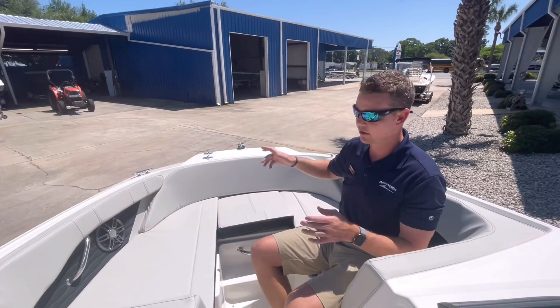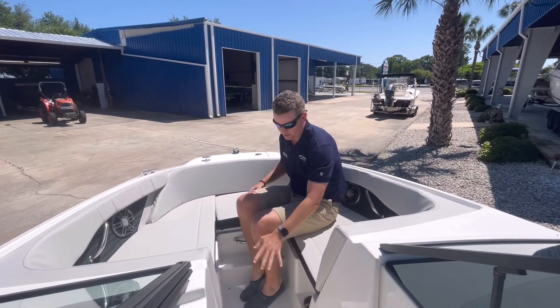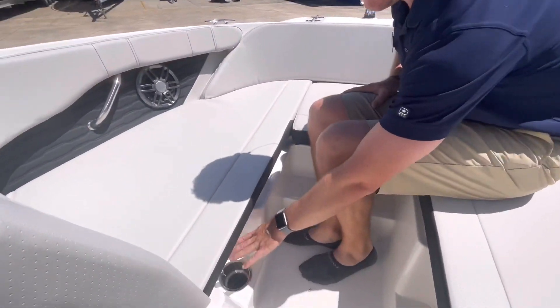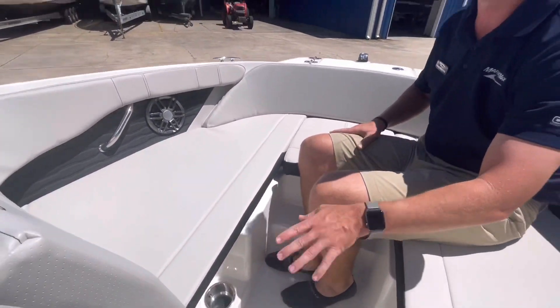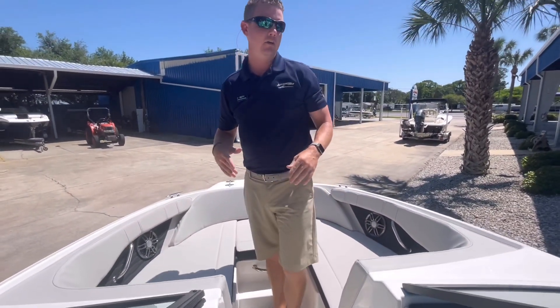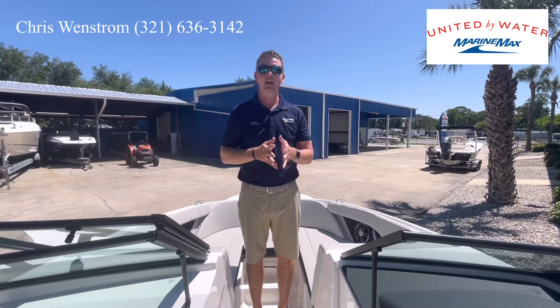Easy access up to my anchor if I needed to pitch the anchor off the front of the boat. Two additional cup holders here in the front, so everybody's got a nice, easy place to keep your drink — and these are up underneath your seat, so the wind isn't hitting them and potentially blowing them out of the boat. Come on by and take a look at this Sea Ray 190 SPX. This is Chris coming at you from MarineMax Cocoa. Thanks for watching.